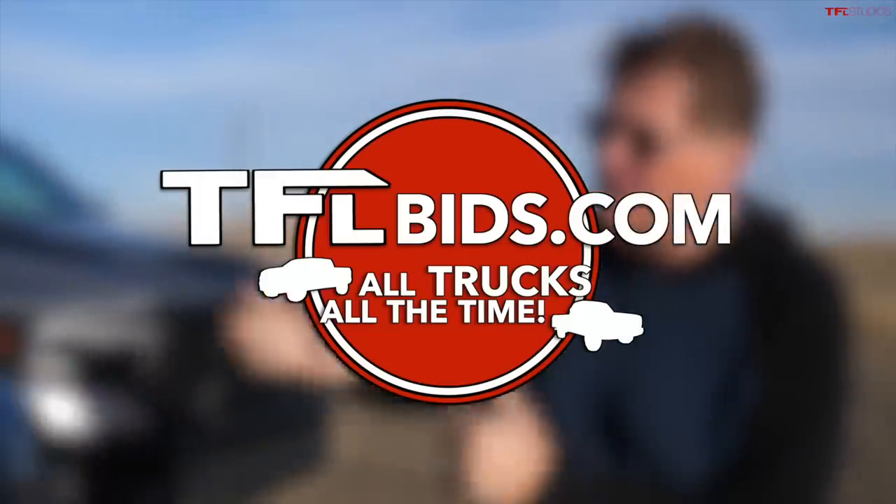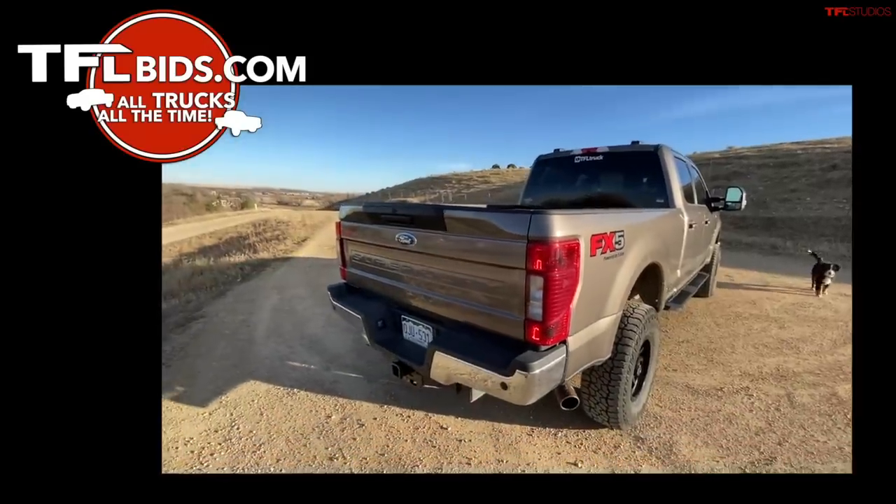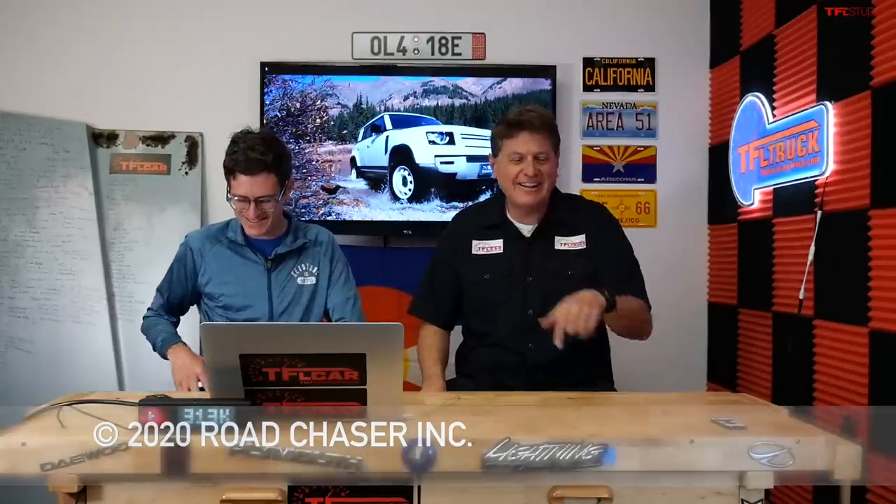Every year we buy a bunch of trucks and sell them at year's end, and this year we're selling them on our own website. We started an auction site called TFLbids.com — all trucks, all the time. We'll be selling our own F-250 with a lift on TFLbids, and it's live right now. As always, this is Tommy and Roman saying thanks for watching — check out TFLbids.com. See you guys next time.